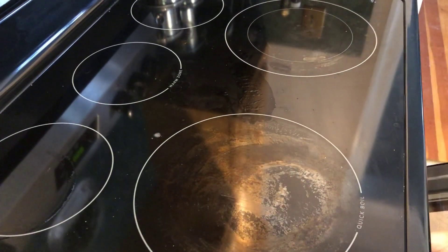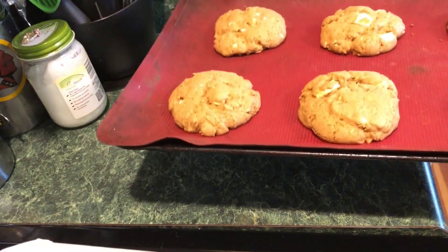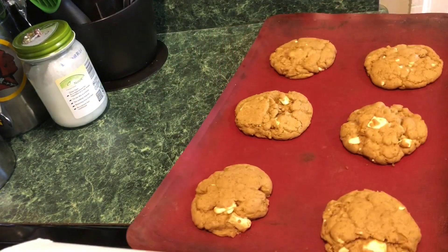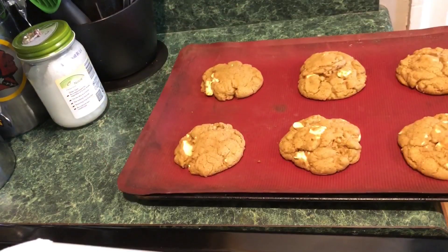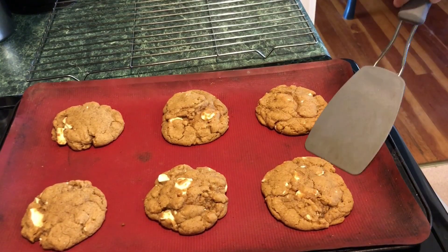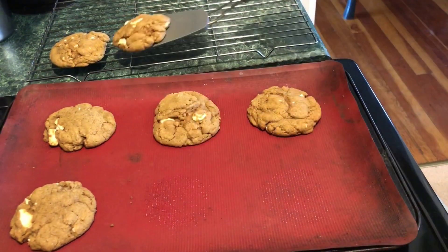Bake the cookies for seven minutes first, then take them out and bang the tray on the counter to knock out the air. Rotate the tray, bang it again, and bake for another three minutes. Once they come out, bang the tray on the counter one more time, cool on the tray for five minutes, then move to a wire rack.